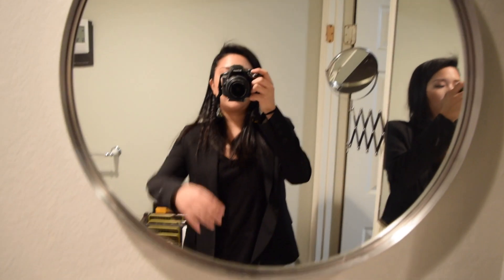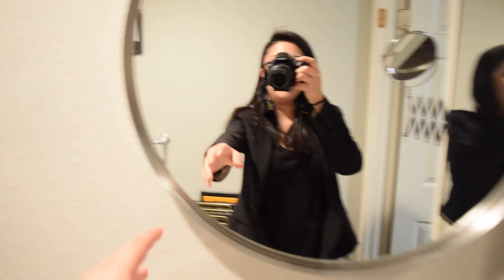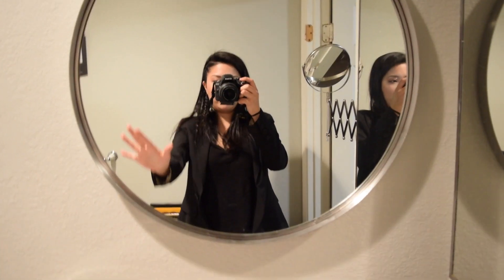This is my mirror before — I just got it from Ikea — and then we're gonna put the lights around the outside and turn it into like a vanity.